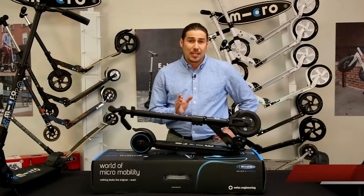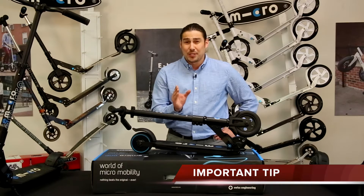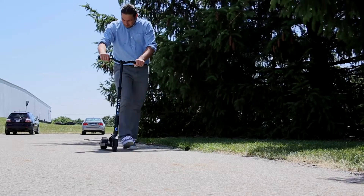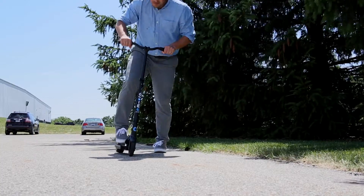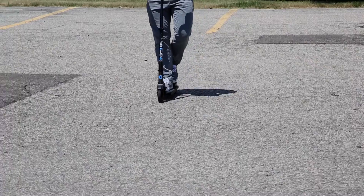Here is an important tip: keep the scooter at the default speed level when first starting out. We will show you how to adjust the speed settings later. We suggest finding an open paved area when first learning to use your E-Micro — a paved area free of obstacles, pedestrians, and traffic is preferable. An empty parking lot with even smooth pavement is highly recommended.